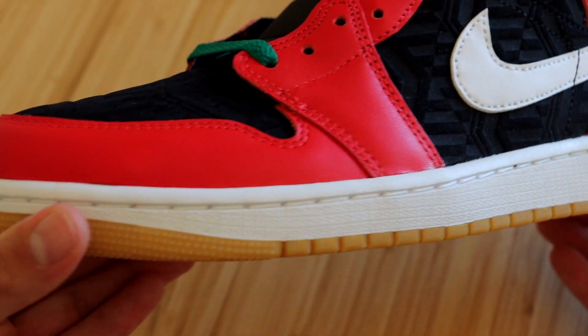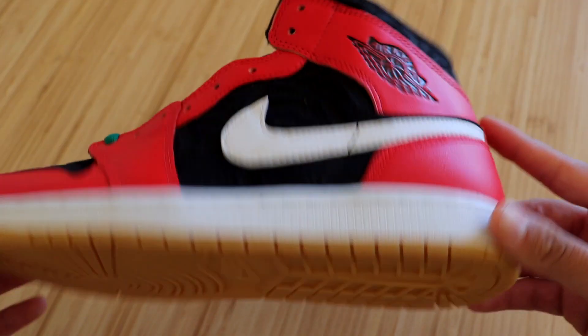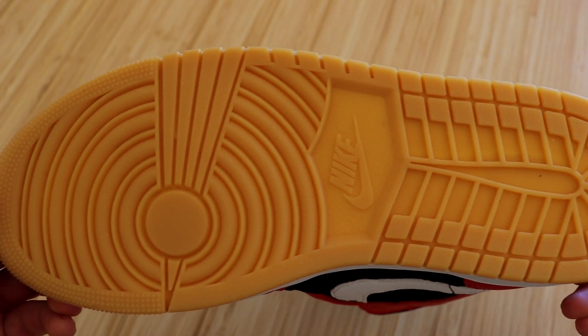Starting with the midsole, we get your typical all-white Jordan 1 Mid midsole. You can also see the outsole creeping in — it's a beautiful Jordan 1 outsole in a gum color.